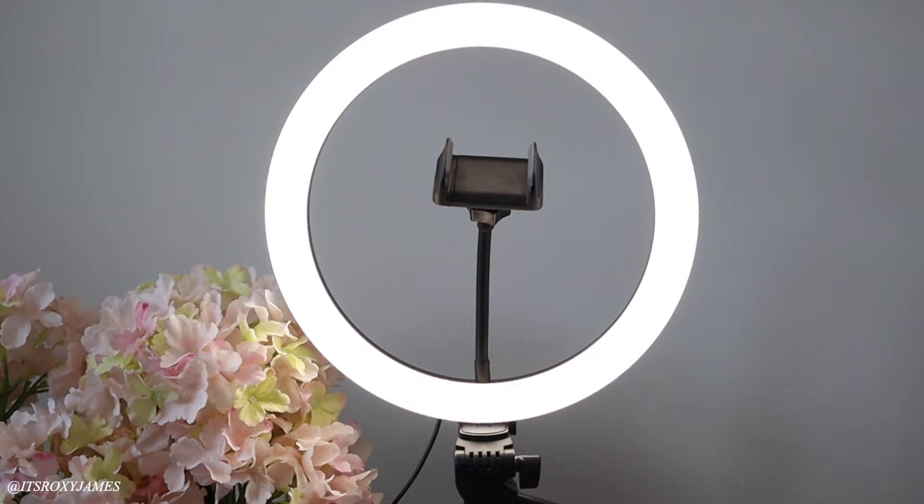This ring light is 12 inches and it is definitely giving off a lot of light for filming, which is why I'll be using it in my upcoming videos. In case you forgot, let me just show you the difference — look at that, it is huge. It is lighting everything up evenly all around, which is what I love.